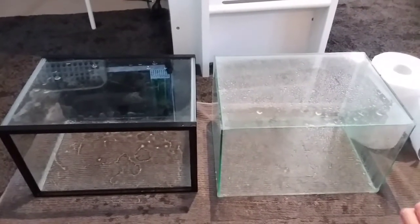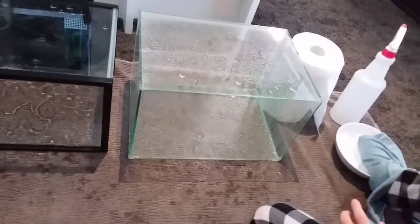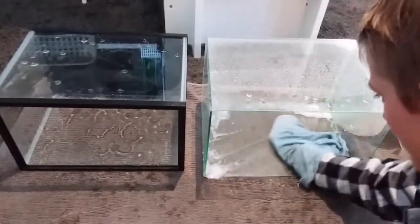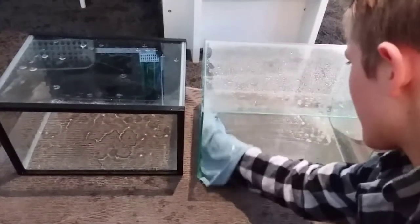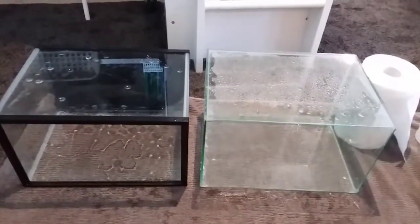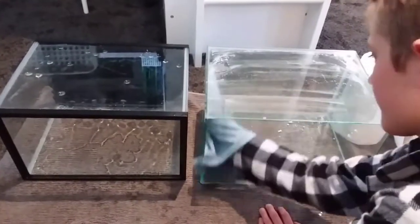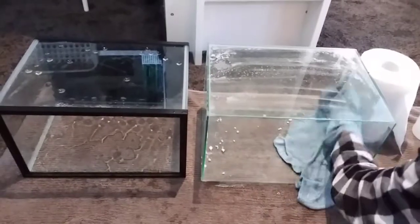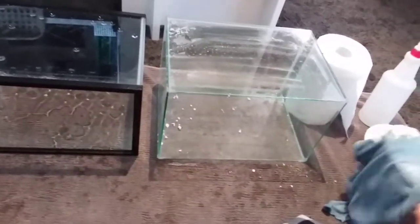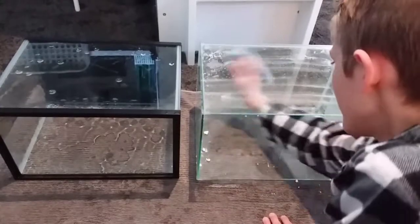Now we're going to get the wet cloth and dip it in the bicarb, then we're going to wipe over all the vinegar. Get a little bit more bicarb — wipe all over the sides, the bottom, everywhere.